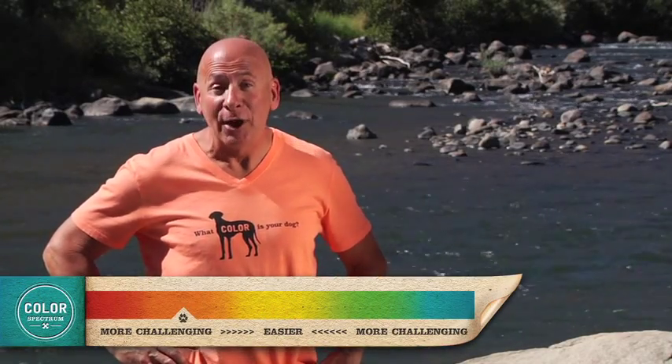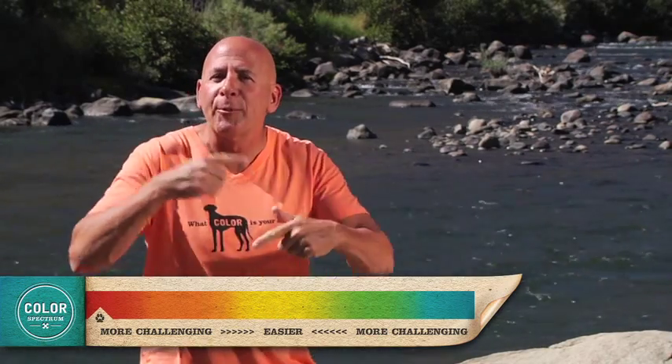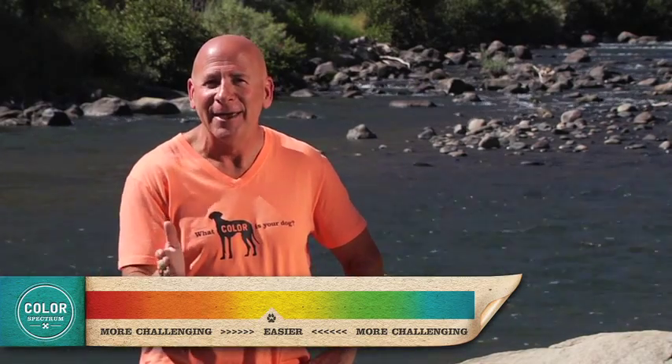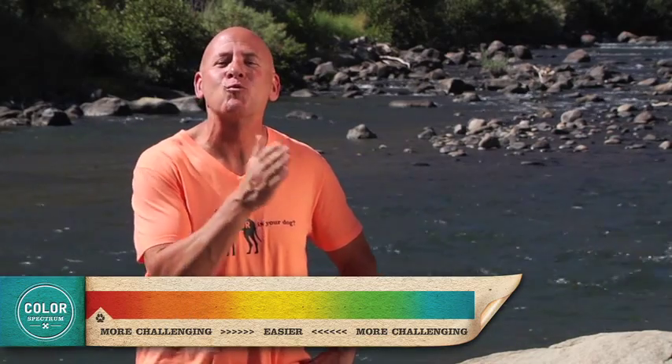When you're training an orange dog, remember where the orange dog is on our color spectrum. It's between a yellow dog and a red dog. If you incorporate a lot of control in your training session, your orange dog can become a yellow dog. If you don't and let him become out of control, the orange dog can become a red dog.